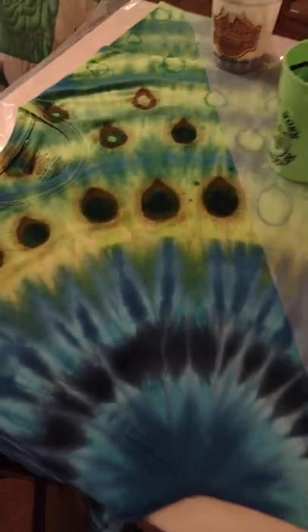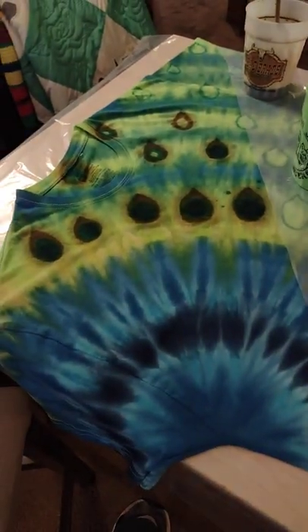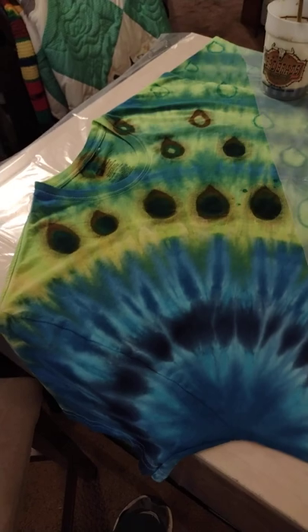Come back tomorrow or the next day with the reveal of how this came out. I'm hoping it will dye both sides of the shirt, since both sides of the shirt are in the same design.